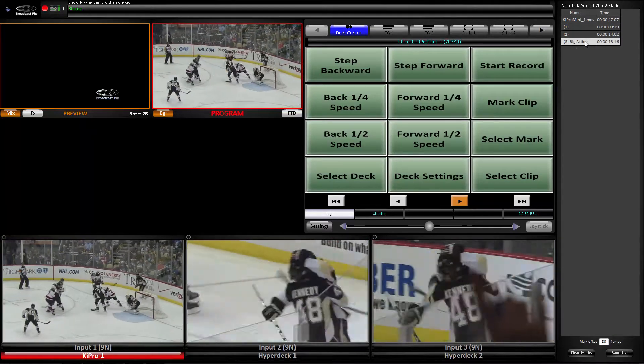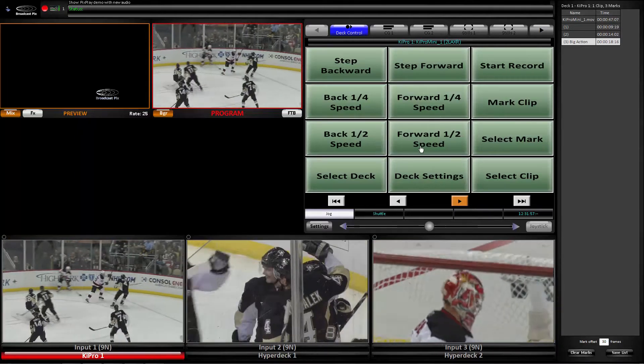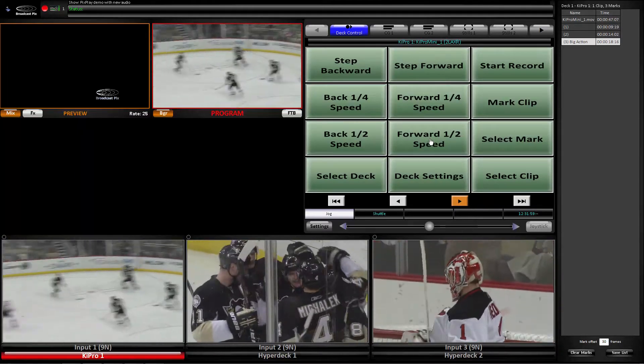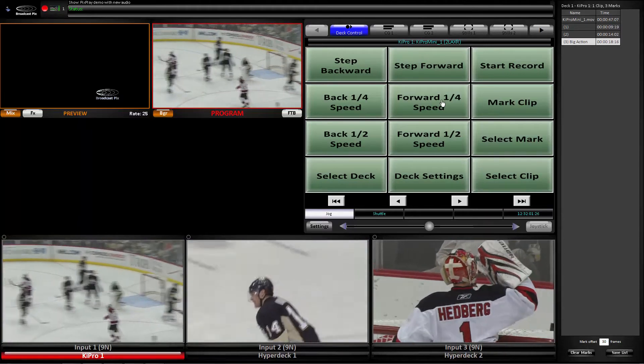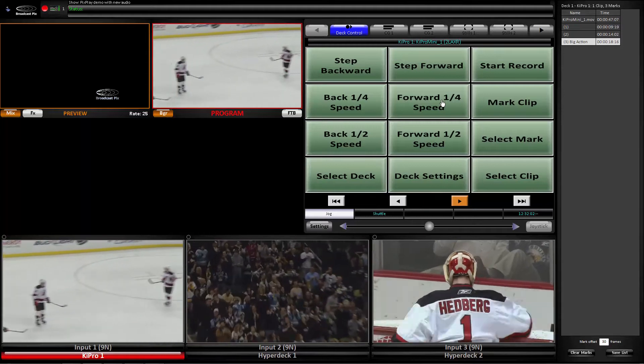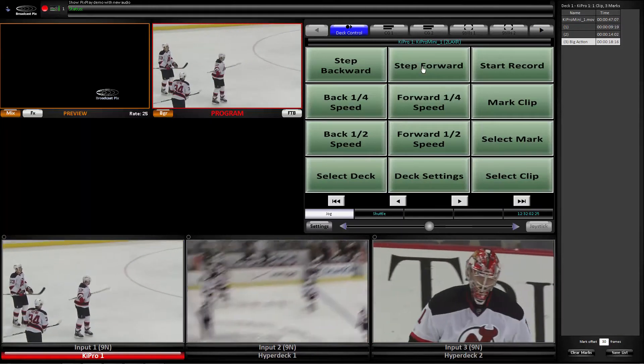The clips automatically start. I can play these highlights at different speeds — here are half speed, quarter speed. I can even go frame by frame. Backwards too.